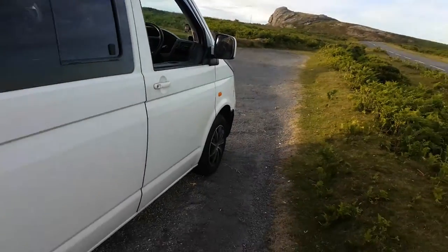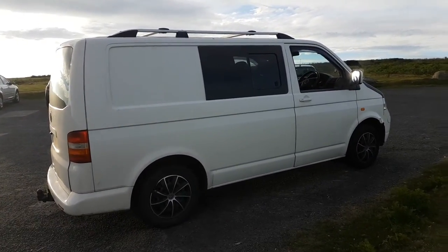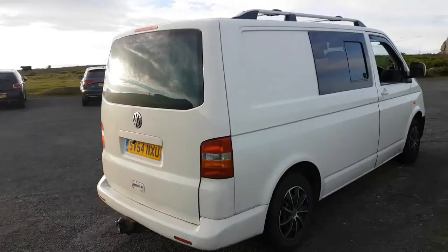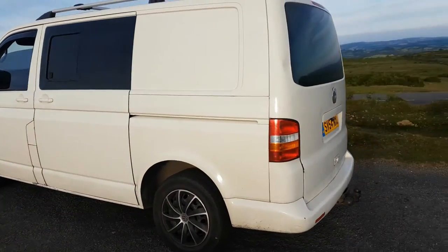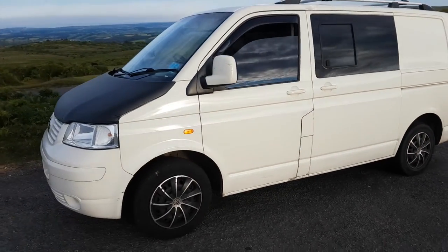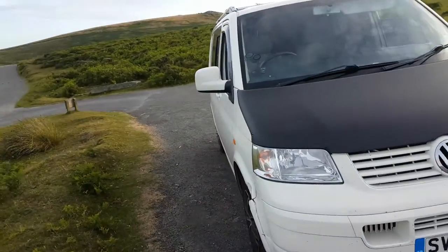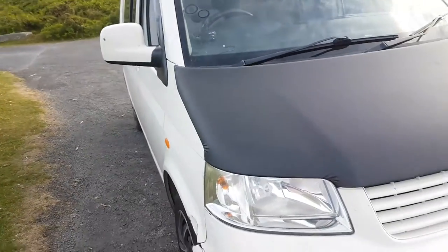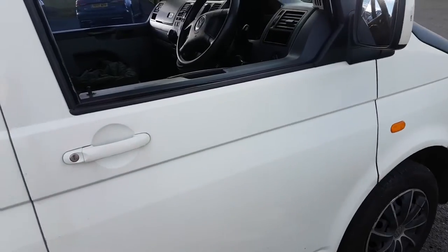The van is a 2004 T5 short wheelbase - it's the most basic model you can get, only 84 horsepower so it's pretty slow. It needs quite a lot of work doing to it as you can see. There are steel wheels, quite a lot of dents and scratches. It's booked in at the body shop next month to get dents fixed and a different bumper going on. I'm putting a Caravelle bumper on the front so it should look a lot better - it won't look so much like a commercial van.